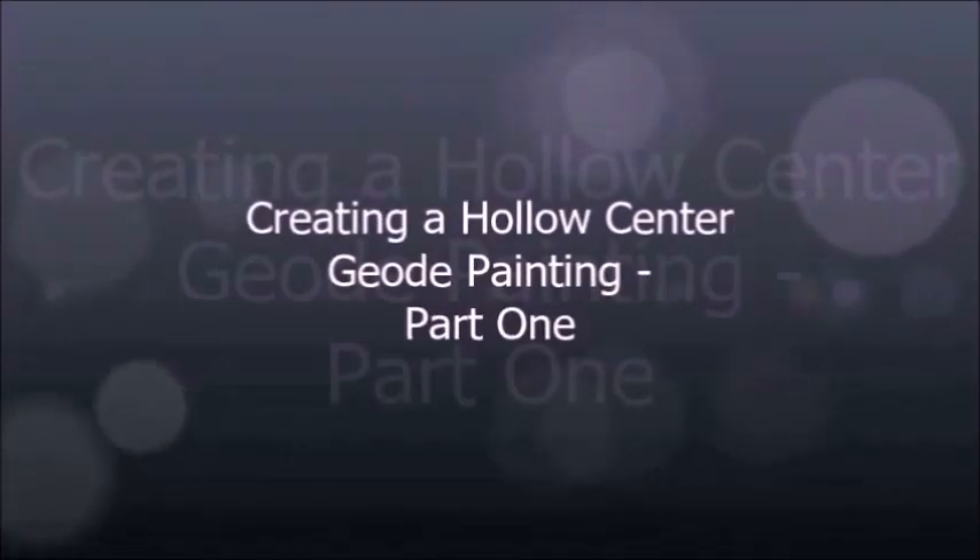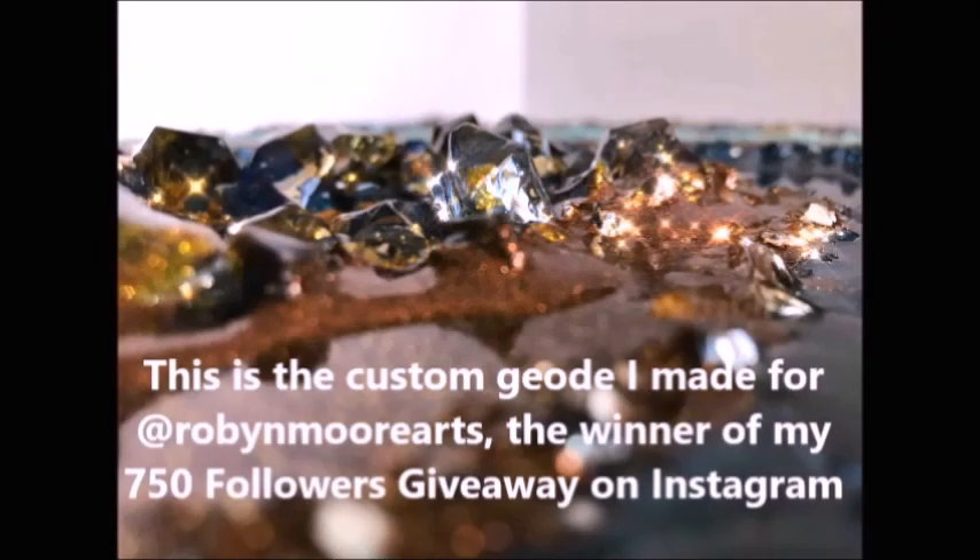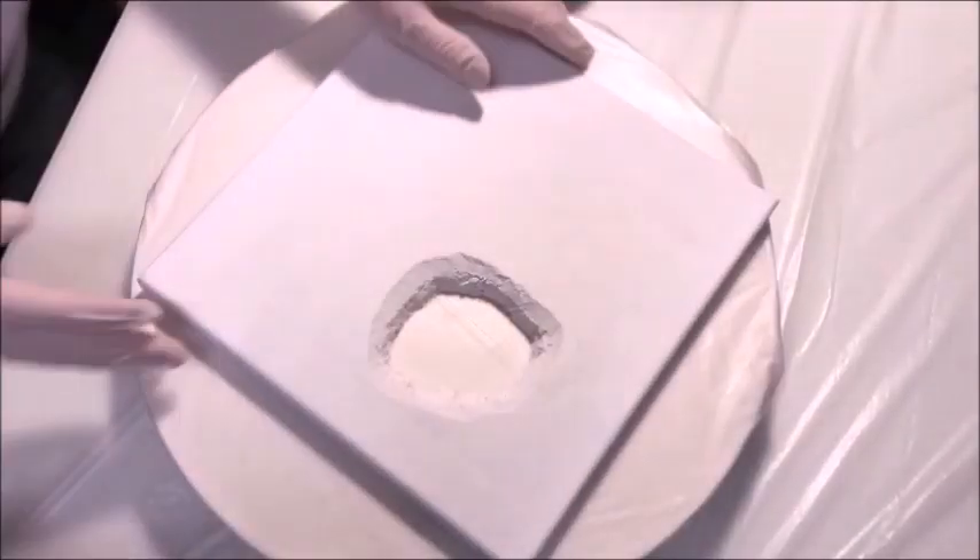Hi everybody, this is Susan over at Poor Girl Art, and today I would like to show you how I created the hollow center geode painting for Robin Moore over at Robin Moore Arts.